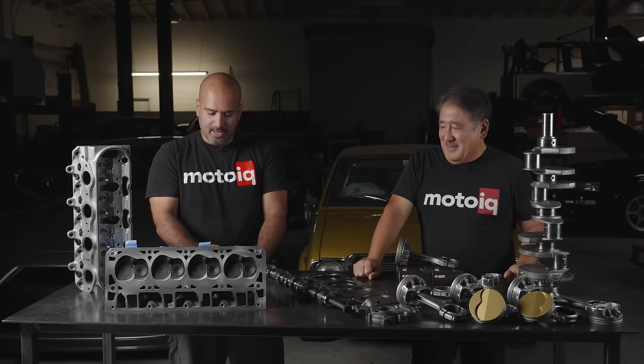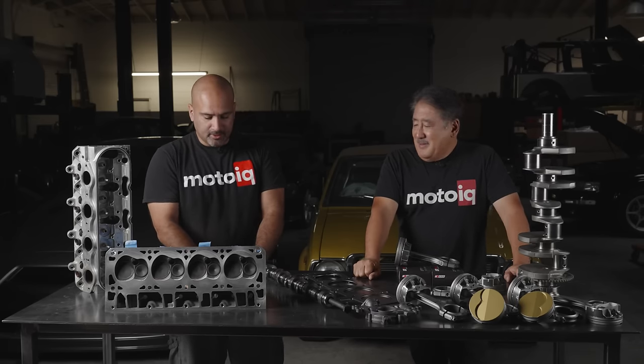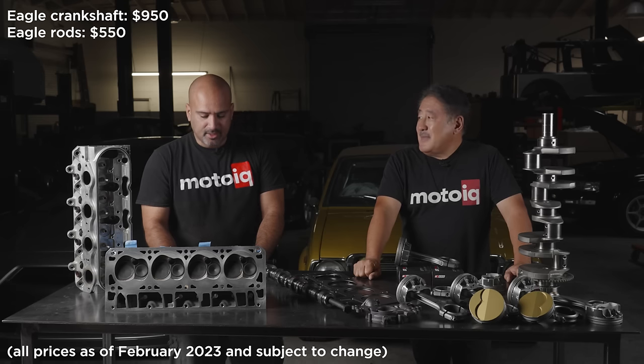You're probably asking what the price is for this combo: the Eagle crank with the four inch stroke is $950 and the Eagle rod set is $550.